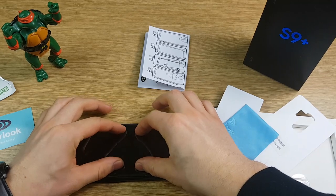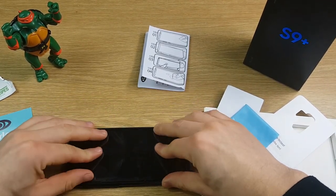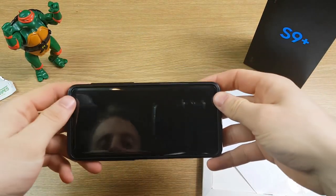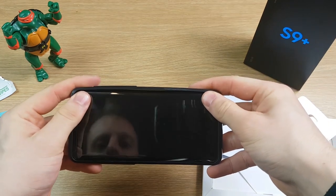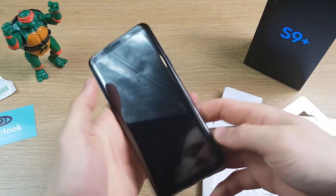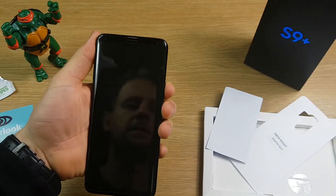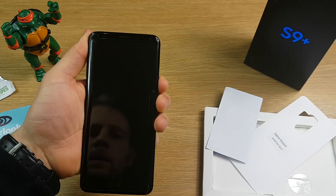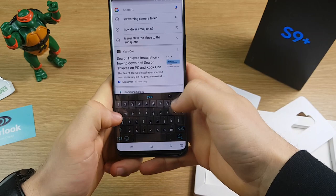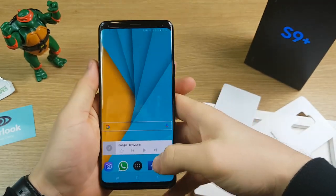This will leave some smudges on the screen protector but we can just wipe those off in a second. Once it's on, remove the guide and there you go — turn your phone on and check that the screen is still responsive, which it should be. With the phone back on, just check you can still use the keyboard — and that's absolutely fine, no issues for me.